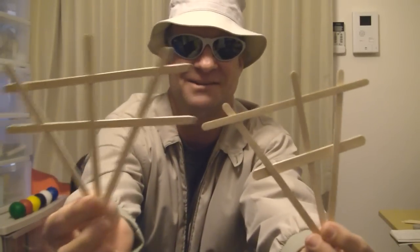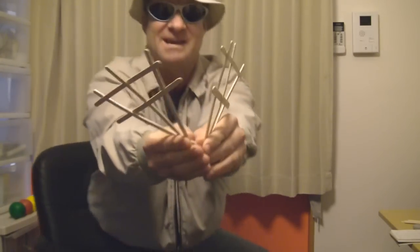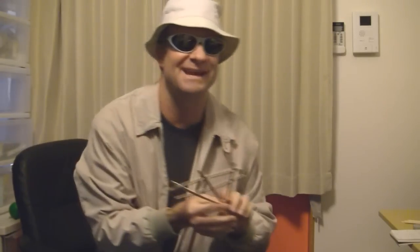Wow. Got a couple more larger ones right here. Check these out. These are made of — I think they're coffee stir rods I picked up at the coffee shop. Ready? Now here goes. Wow. That one exploded mid-air. Haha.